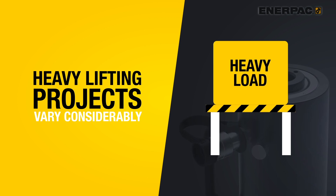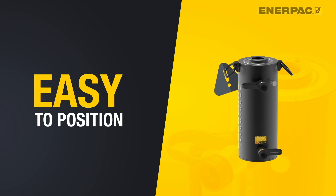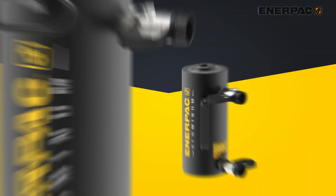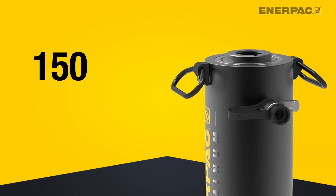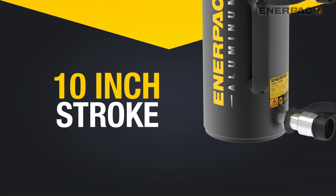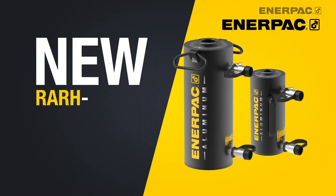The RARH cylinders feature tough aluminum construction and are about half the weight of a comparable steel cylinder. Getting the cylinders into position and into smaller spaces is even easier with a lower collapsed height and integral handles. The RARH cylinders are double acting, which means they offer the most precise control and are designed for hydraulically controlled extension and retraction. They are more reliable, faster, and easier to control than a spring return cylinder.